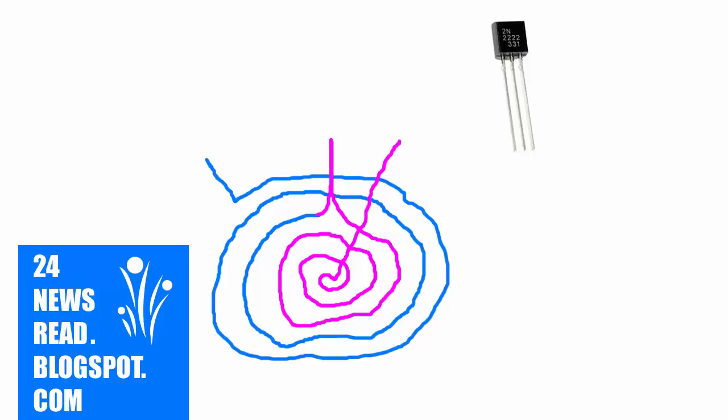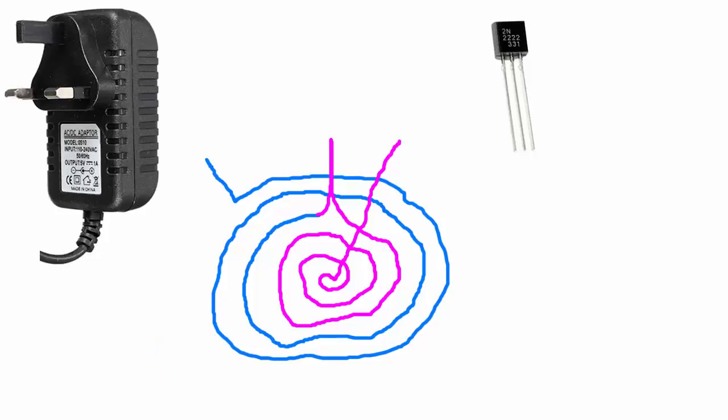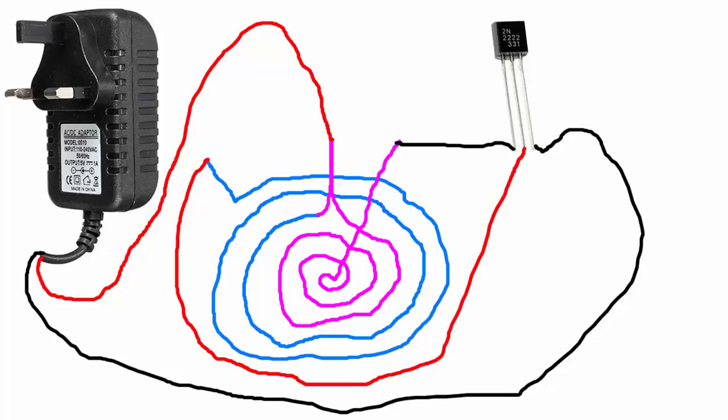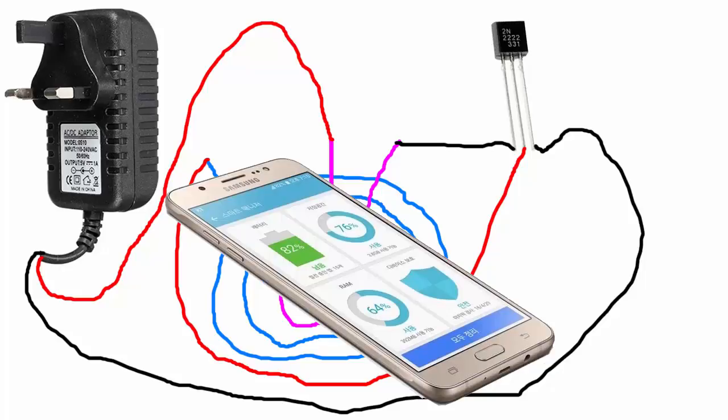Join charger plus side, this is join to plus side. Now join to charger minus side, now join to transistor minus side and join transistor middle side and set your android phone on wire coil.